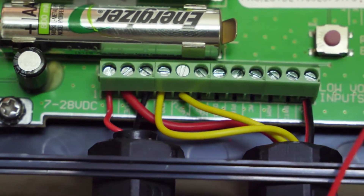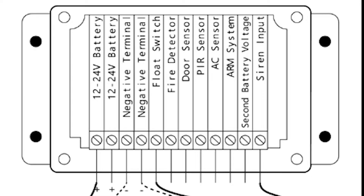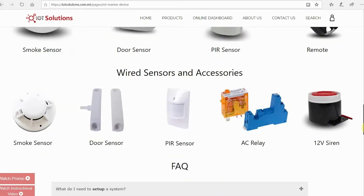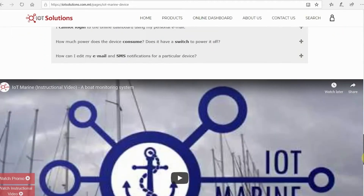The hub also takes wired sensors which have a normally open output, such as PIR, door, gas, smoke, or AC relay. These sensors are not included in the basic package, although they can be easily purchased through our online Marine website.